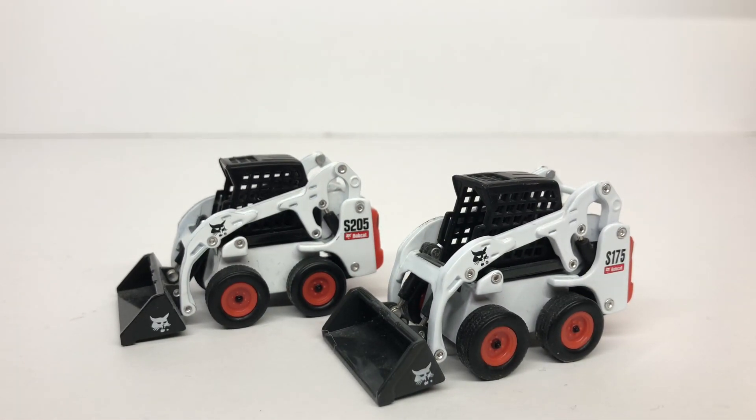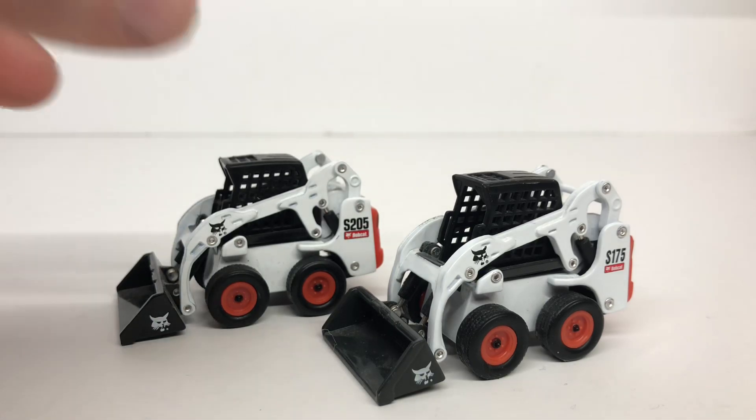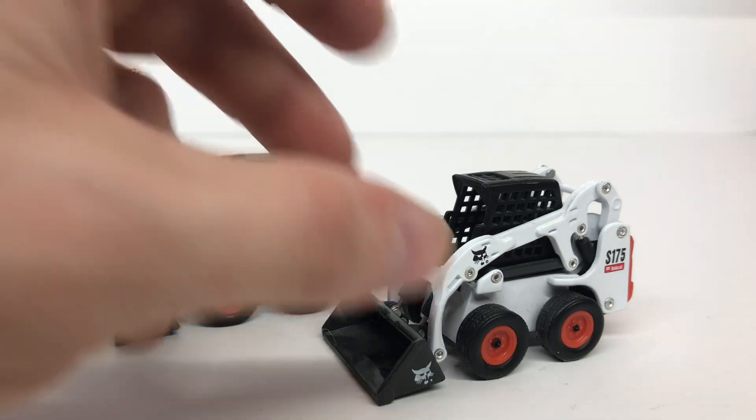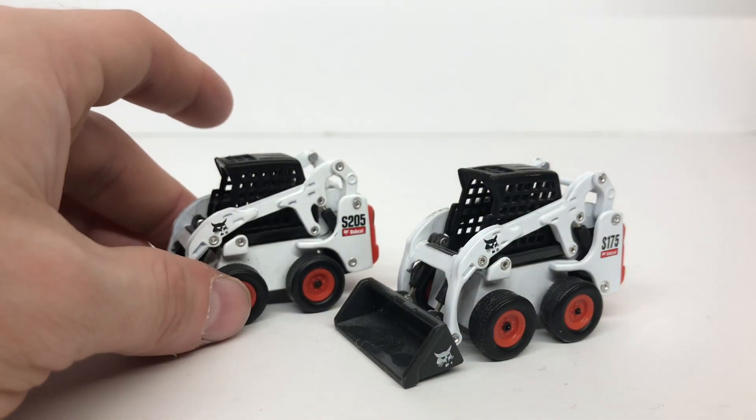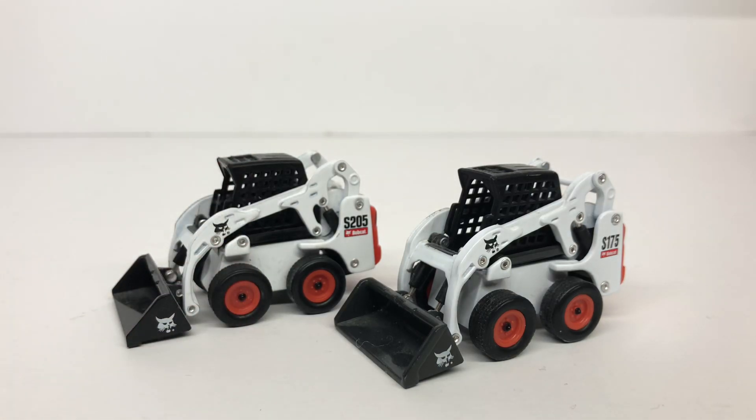The Bobcat S205 and S175 are a little harder to find, so if you're looking to get one you'll really have to search or watch for them to pop up on eBay. Overall good models — I'd recommend them if you like skid steers or have some tag trailers you're looking to get a load for. Thanks for watching; links to my social media are in the description, and feel free to ask for a review of anything. Stay tuned for the next video.